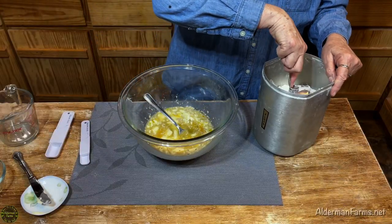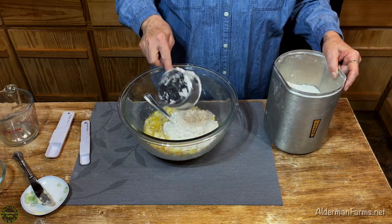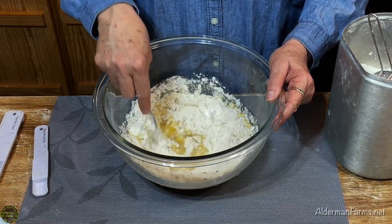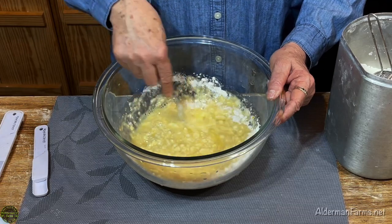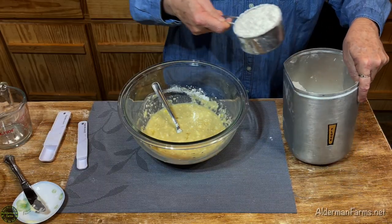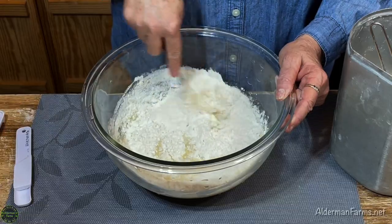We're going to add our flour one cup at a time — about three cups of flour. This is a really soft dough and I usually add anywhere from three to three and a half cups. It just depends on the day, but I want to make sure I keep my dough soft and a little on the sticky side.